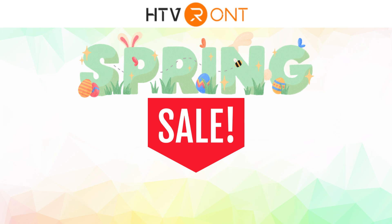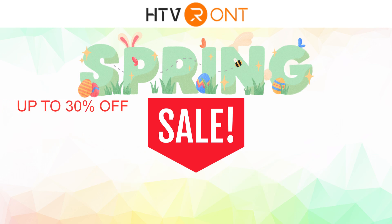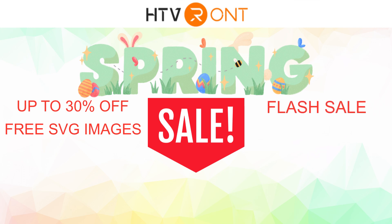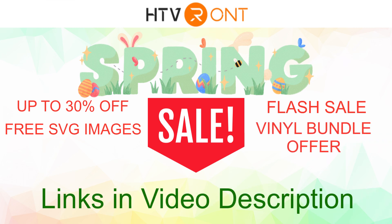Between the 6th and the 17th of March 2023 there will be up to 30% off selected items. They will be offering free Easter and St Patrick's Day SVG files, an amazing flash sale, and a very generous vinyl bundle offer — so there's lots to see. I'll leave the links in the description for you to go and see what you'd like to treat yourself to this spring.